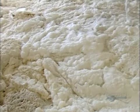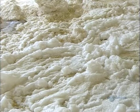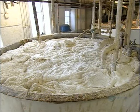This may look like an arctic ice flow, but it's the leftovers — soap that's settled at the bottom of the kettle. They pour it all into this tank and reuse it in the next batch.